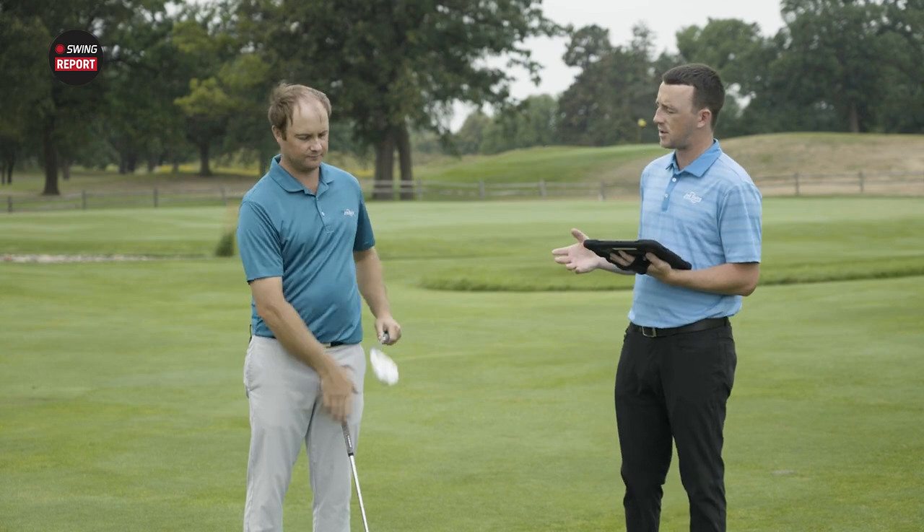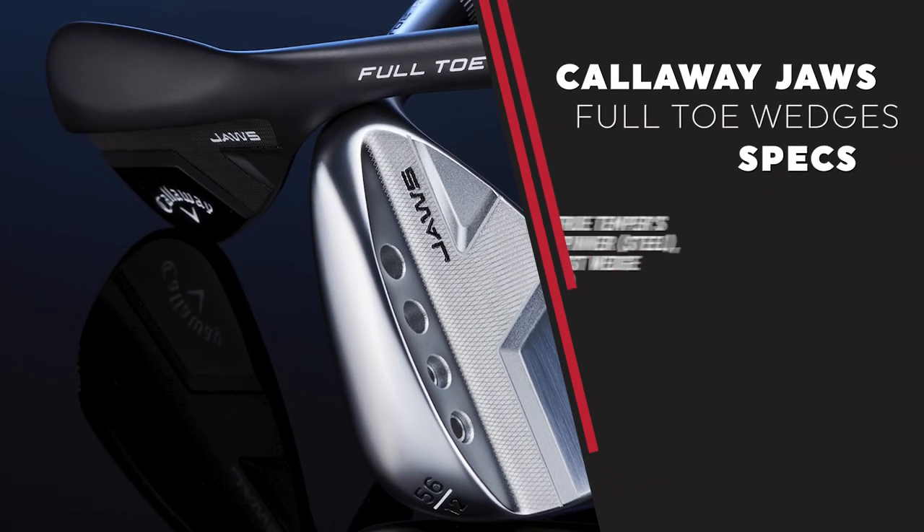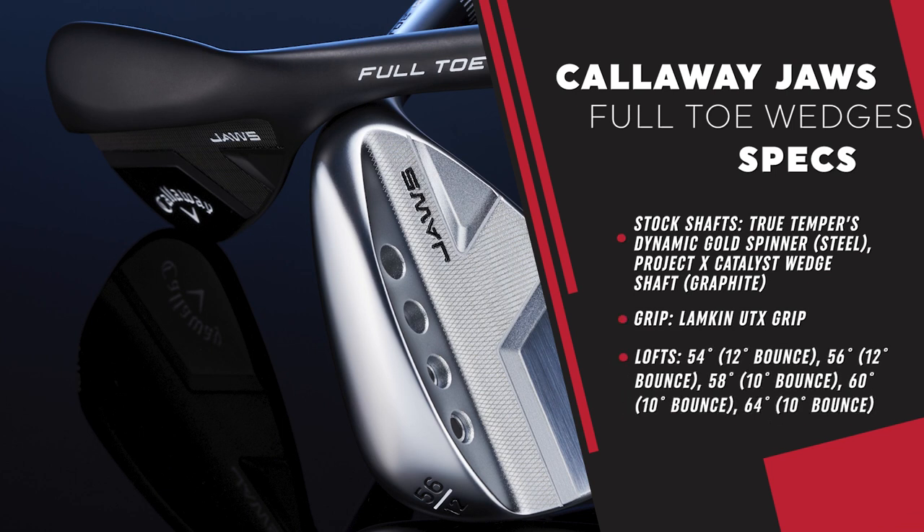Now let's talk about the shafts. Callaway has chosen some pretty good stock options for these Full Toe wedges. They have the True Temper Dynamic Gold — I believe it's their spinner wedge shaft, about 115 grams — that's the stock steel shaft. I'm also holding the Catalyst graphite wedge shaft, which is about 80 grams. For initial testing we're going to be testing with the graphite shafts. Eighty grams for a graphite shaft is pretty substantial — pretty solid.